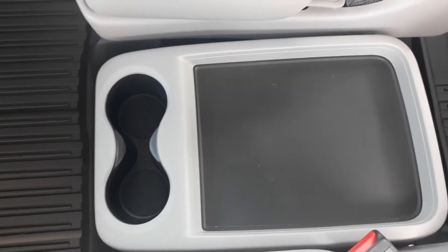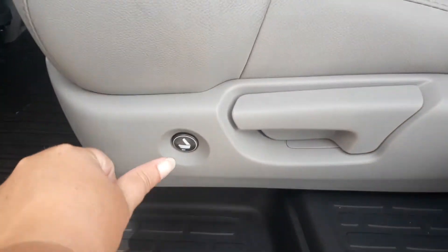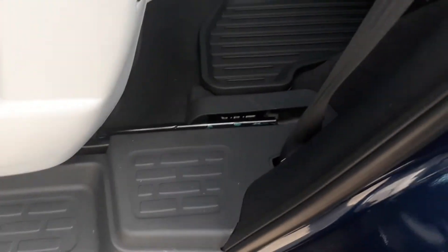Back to your question: the little tray in the middle right here is stationary, it doesn't come out. The way we get in and out of the back is there's a button on the side right here — push it, it folds up and slides forward on a track system.